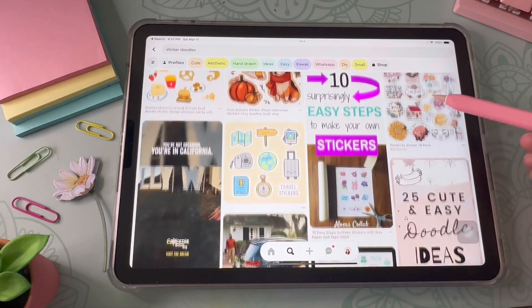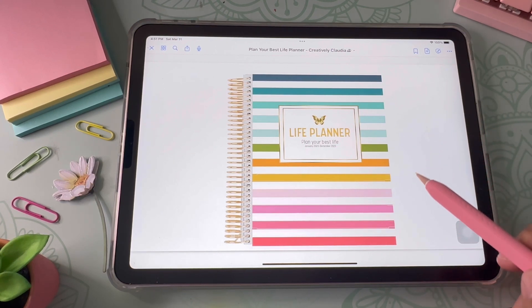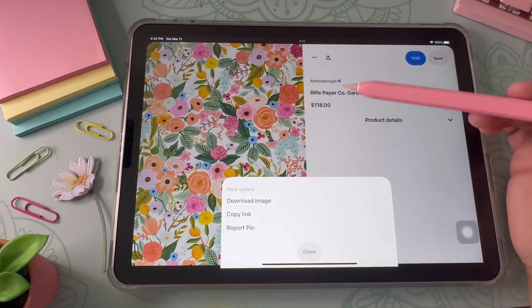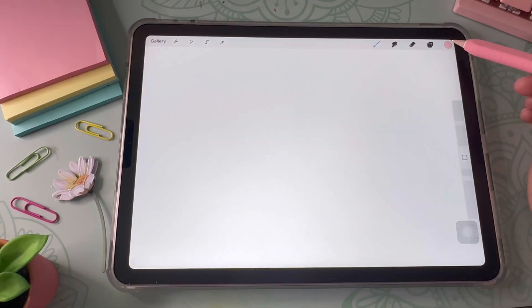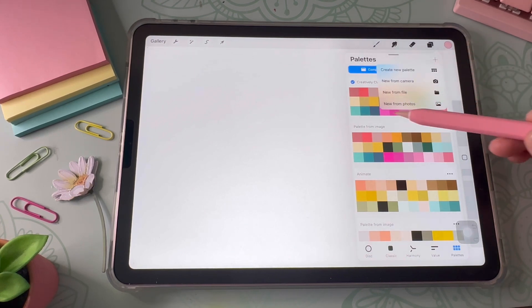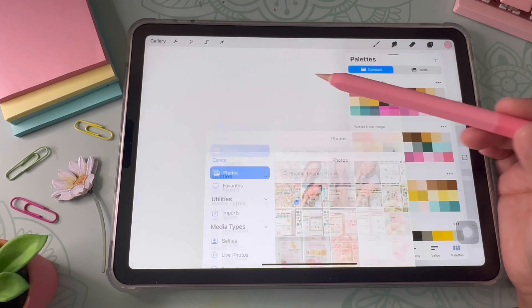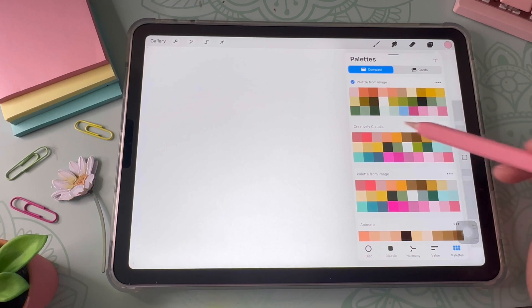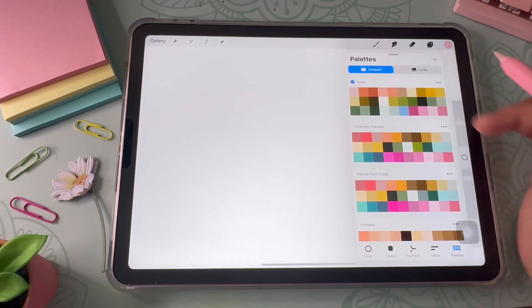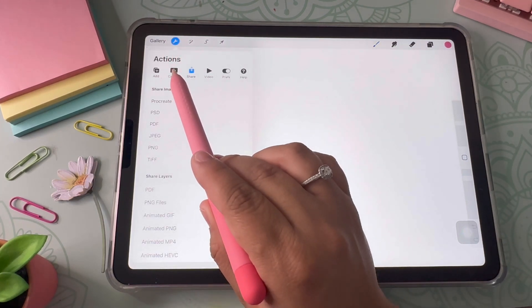You can choose your colors based on the planner or journal you'll be using your stickers on, or based on a theme like a season or holiday. If you don't know how to match colors on Procreate, here's a quick tip: download an image, go back to Procreate, click the little plus sign, click 'New from Photos,' pick the photo, and Procreate will create a color palette based off that photo. You can then name it — it's a really cool feature.